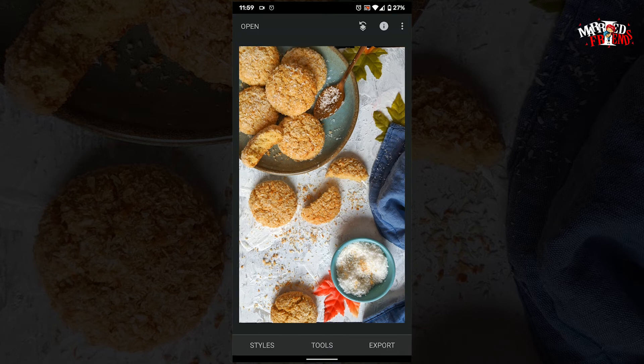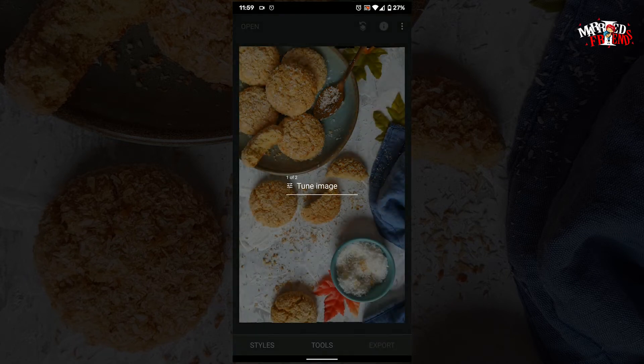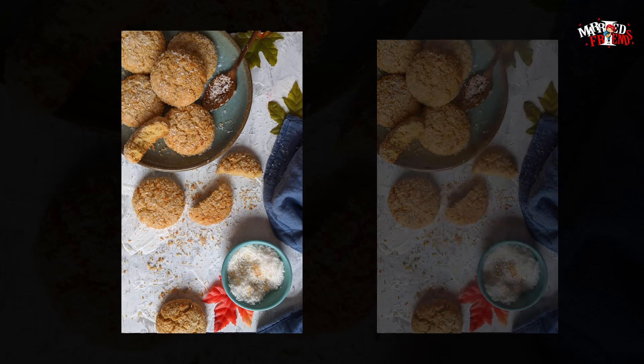I think it looks fine and I can share it on Instagram. Let me show you the difference between the original and the edited photo. I'm happy with it. Let's export. Here is the original photo and the edited one.